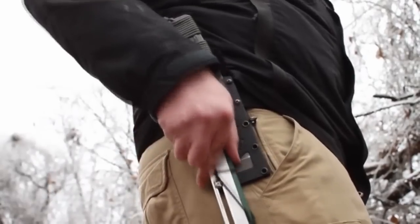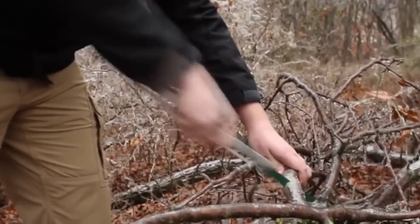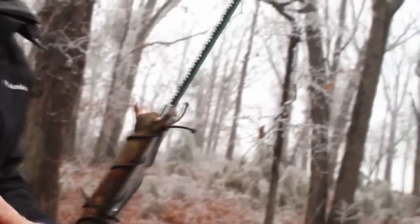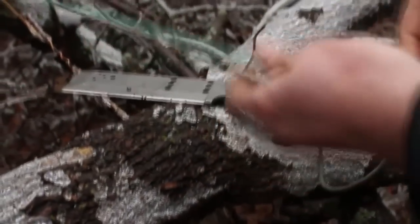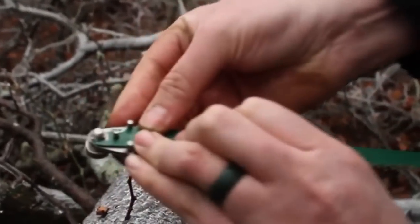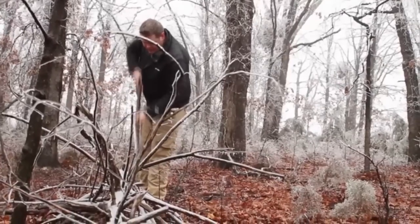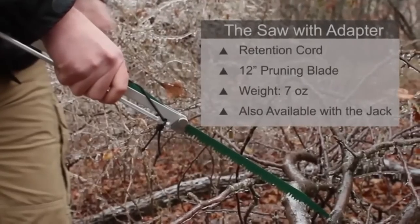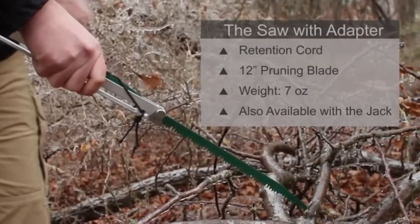The Jack is designed to go hand in hand with its quick-detach saw. The saw can hold up to four 12-inch universal saw blades, which are lightweight and readily available. It also allows you to carry different blades for different cutting tasks. The handle is made of 6061 aluminum and all hardware is stainless steel. To use the saw, detach it from the Jack sheath and use the saw adapter to attach the saw blade to the handle. The saw adapter also works with the knife — mount the Jack to a handle and attach a saw blade to make a more efficient saw, allowing you to use the strength of both arms, making the task faster and easier.